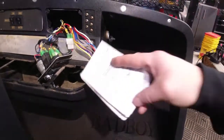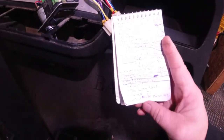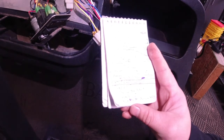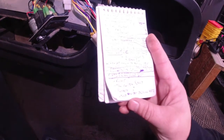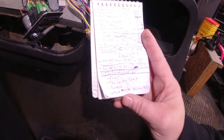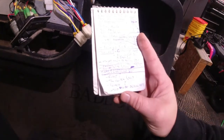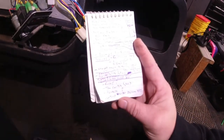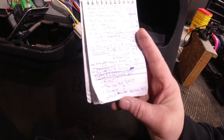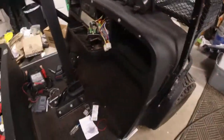My controller is a Navitas — D as in Dog, S as in Sam, E as in Elephant, 1000, dash, H as in Harry, F as in Frank, 2 — so DSE1000-HF2. Again, it's a 2006 Bad Boy cart, BBAMS4, 4x4, all electric.